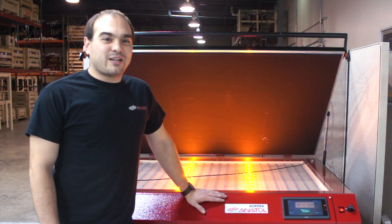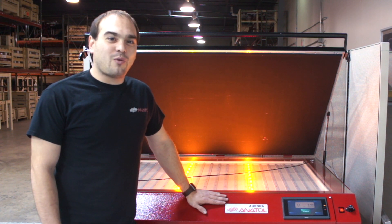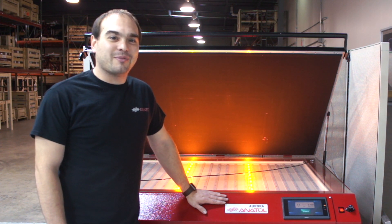All right, screen printers! Thanks for coming to check out our Aurora UV LED exposure unit. If you want more information, feel free to contact your local sales rep or give us a call. And check us out on social media at Anatol Equipment.